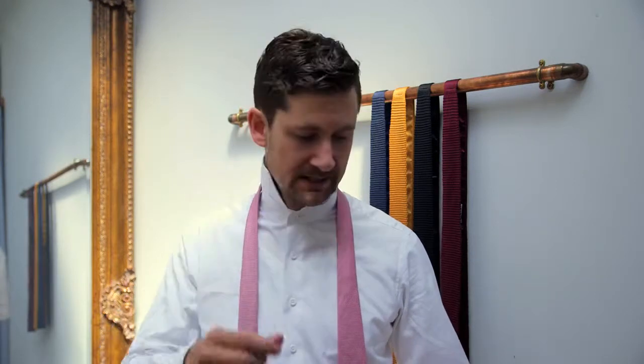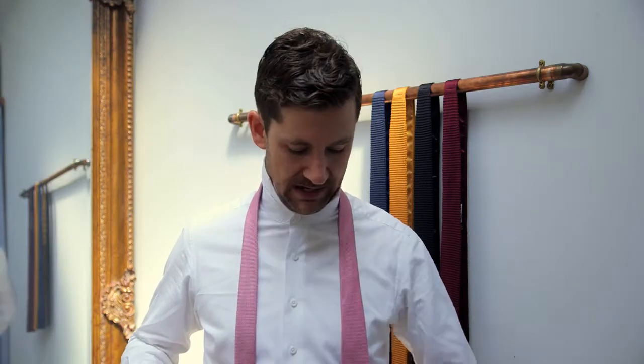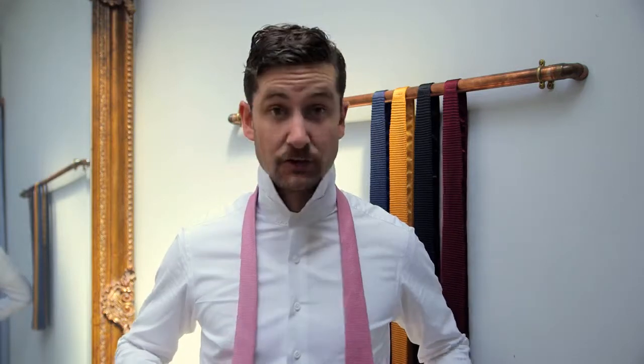Start off by making sure you've got a well-fitted shirt so your tie won't strangle you. Now, to get the perfect length is quite difficult, but I picked up a little advice to share with you today. Simply fold the wide end to your collarbone and make sure the two ends align. This is pretty rough, but it tends to give you a pretty good length on your tie.